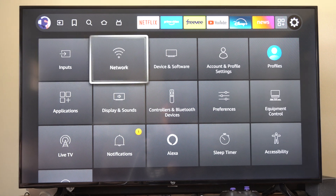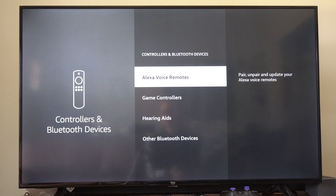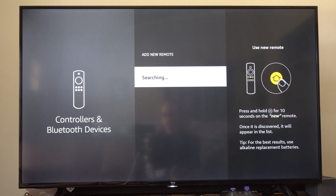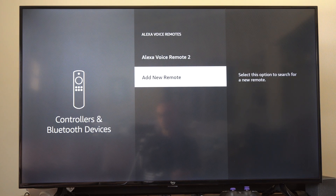From the app, go to Controllers and Bluetooth, then go to where it says Alexa voice remotes, and then go to Add New Remote. Once again put the remote into the Bluetooth pairing mode and we should be able to discover our Fire TV remote. Select it with your TV remote or your phone app and it will sync and pair up to the device.